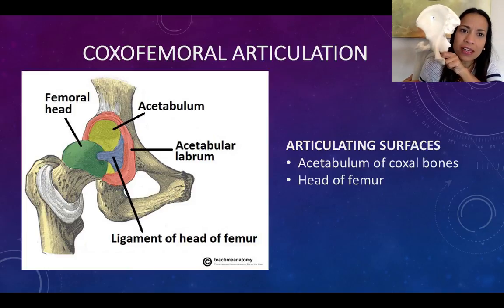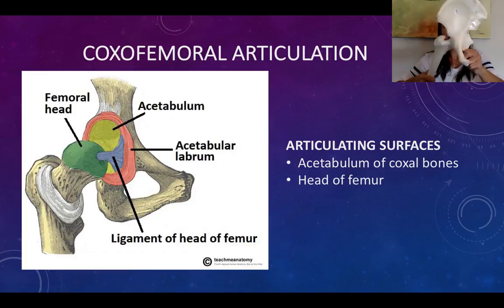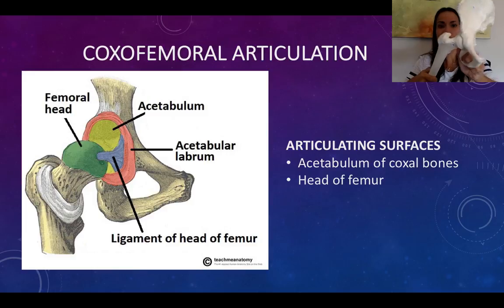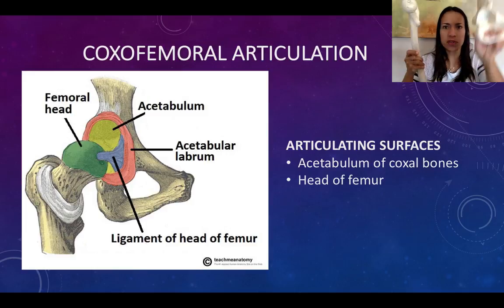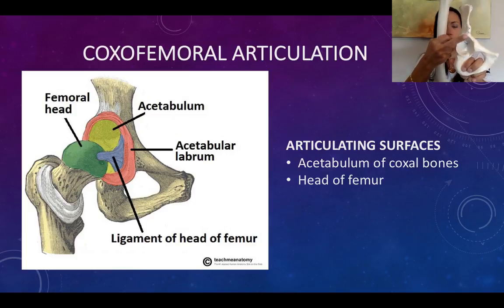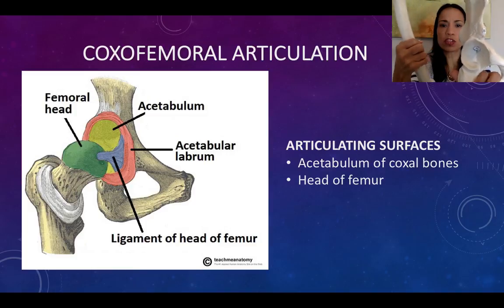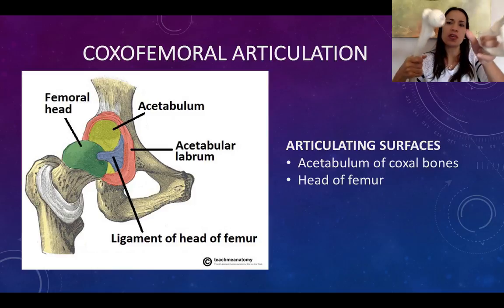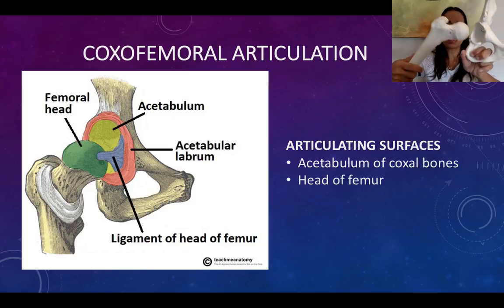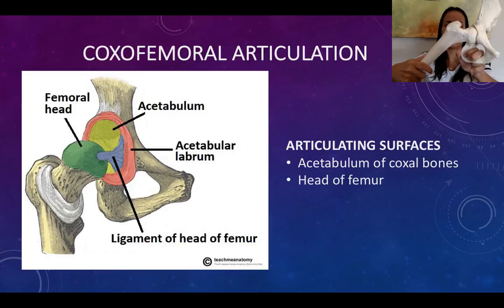Let's talk about the coxofemoral joint. The coxofemoral joint is the articulation between two bones: the femur and the coxal bone. Specifically, the two articulating surfaces are the acetabulum on the coxal bone and the head of the femur on the femur.